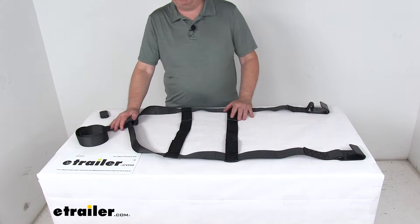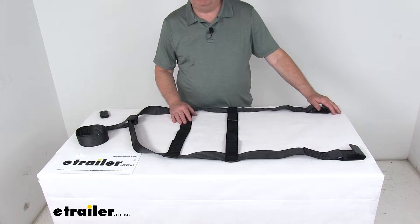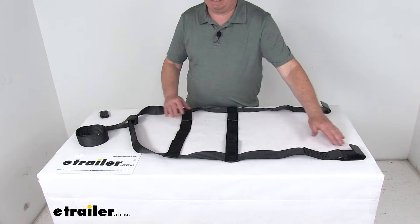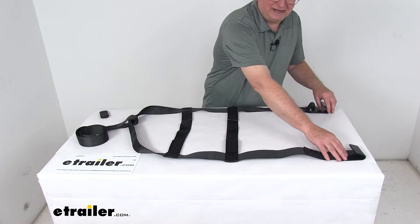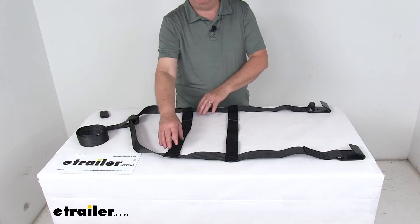All those tow dollies we do sell separately on our website. This strap is designed to secure one tire and wheel to the tow dolly using these J-hooks and the winch strap. These two J-hooks right here are attached to the wheel platform, and this whole strap is draped over your tire and wheel.